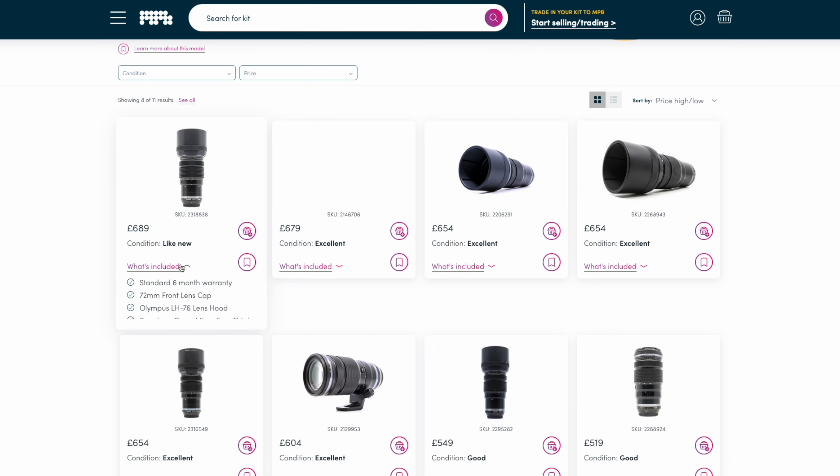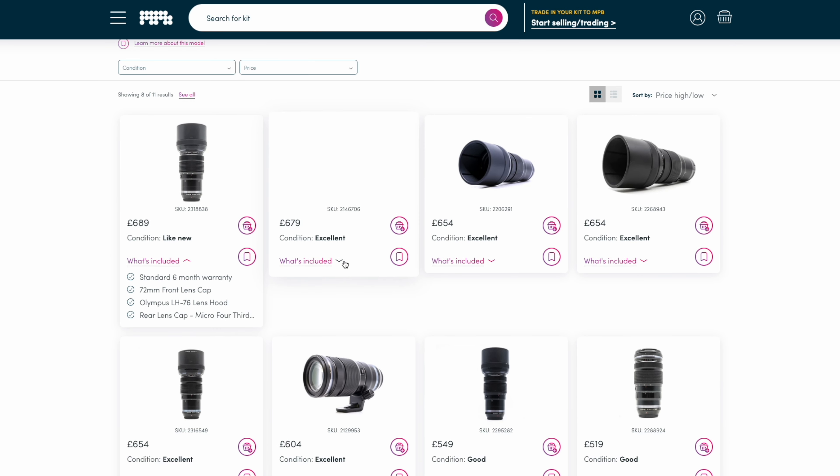The Olympus 40-150 ticks all the boxes but one — and that is my bugbear with a lot of Olympus lenses: it's not stabilized. It annoys me. There are only about three or four lenses in the Olympus system that are even stabilized. On the Lumix system everything that's telephoto or super telephoto is pretty much stabilized. You may say well if this were stabilized it would be much bigger — but this is stabilized and this is stabilized. Yeah, different brands do different things, but I wish it was stabilized.